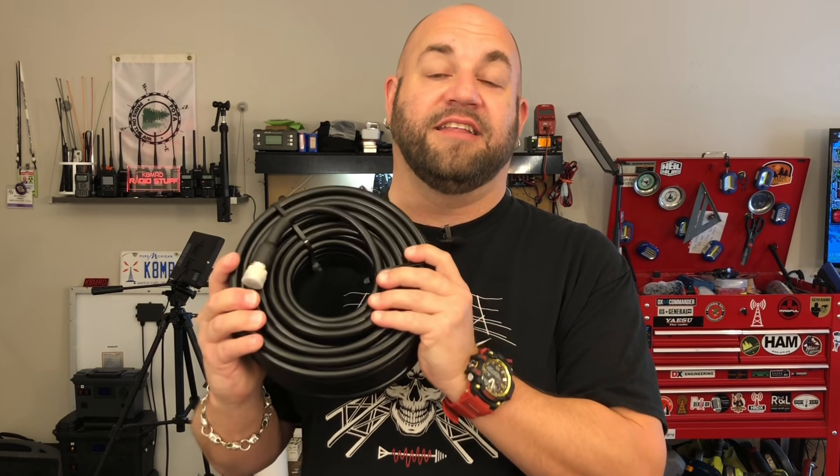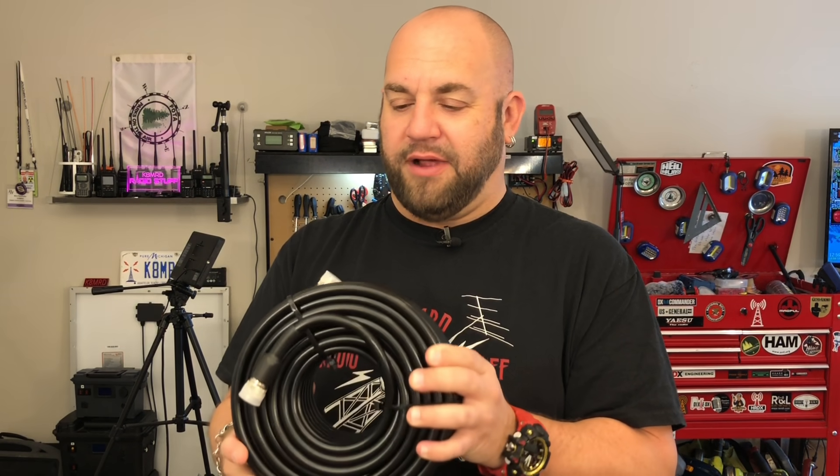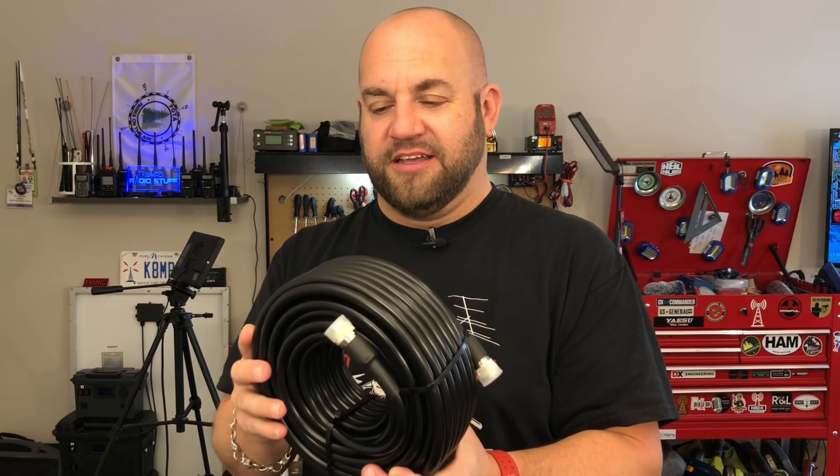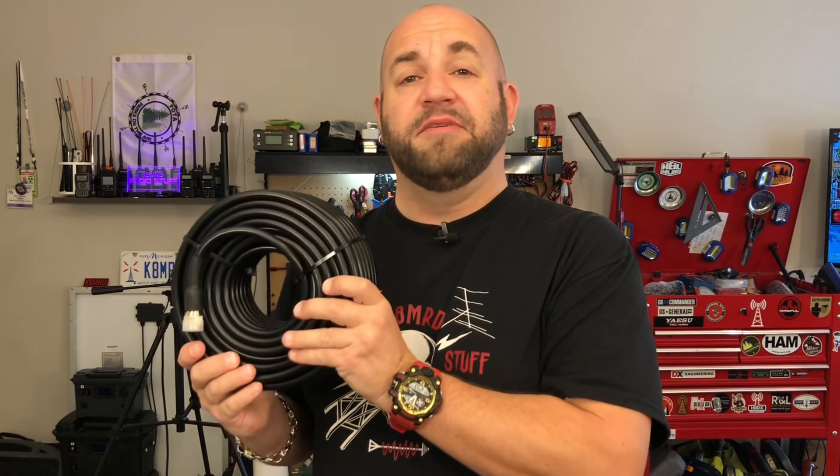It's supposed to be a solid copper-clad aluminum center conductor with a foil and a tinned copper braid, so it should have good shielding and it should be just like the regular thing, right? It's made in China — it's got to be good. So I'm going to cut this open, take a look at the connector, look at the insides, and see if this Amazon cable is actually as good as they advertise. I can almost say that with a straight face. So let's hop on the bench and get to it.